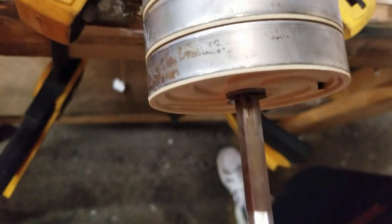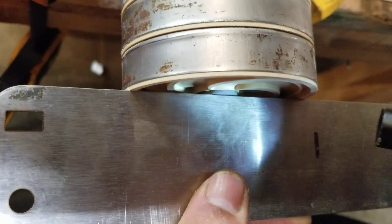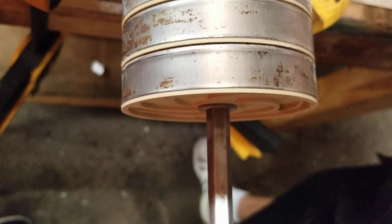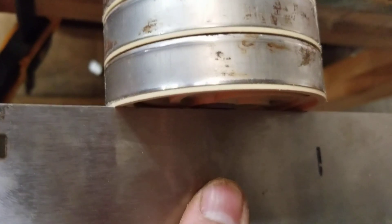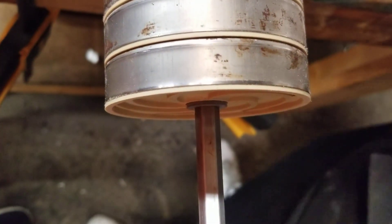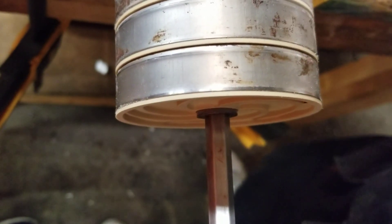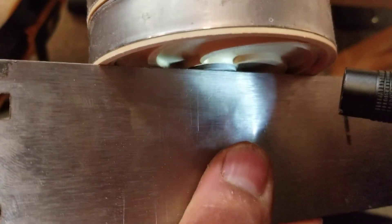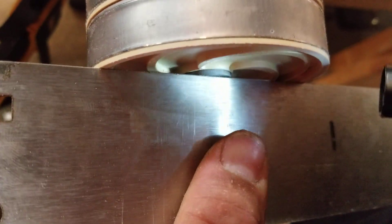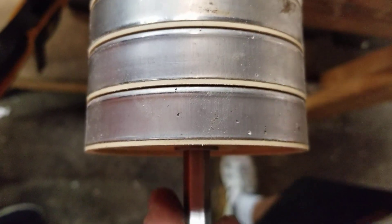I'll continue on down the line, putting each one together and checking each one as I go. There's no space — go to the next one. There's a little space — I can add another shim on there. Go to the next one and do the same thing. There's no space in that one, so that's fine. I go to the next one and continue on.